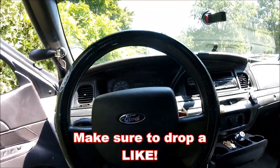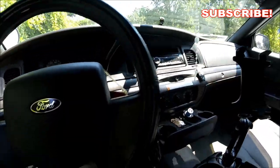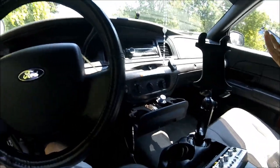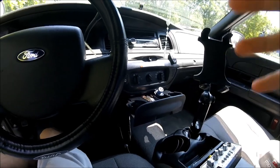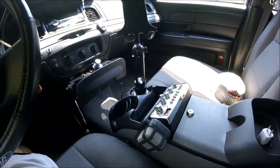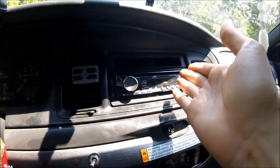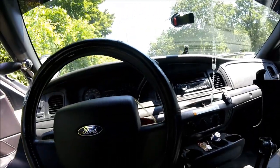Welcome back to another video. As you can see by the title, we are going to be inside the Crown Vic throughout this video because I'm going to be telling you guys what to upgrade when you get a Crown Vic — especially and specifically the police interceptor models, where you won't have any of this and most likely won't even have a nice updated radio.